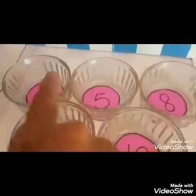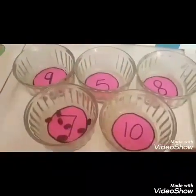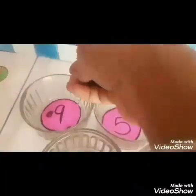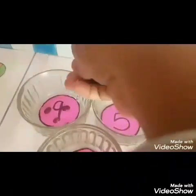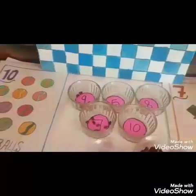Now I will find number 9 in the bowl. This is number 9. I will pick some kidney beans. Count: 1, 2, 3, 4, 5, 6, 7, 8, 9. I have put 9 kidney beans.